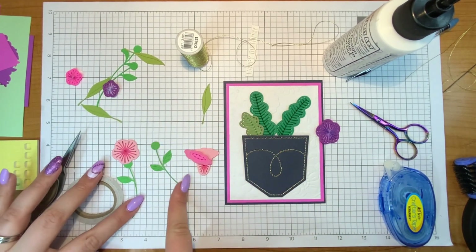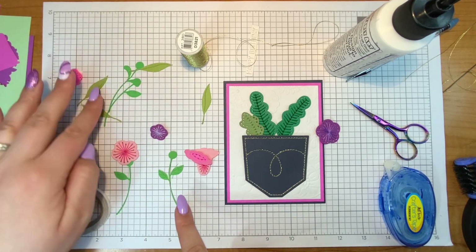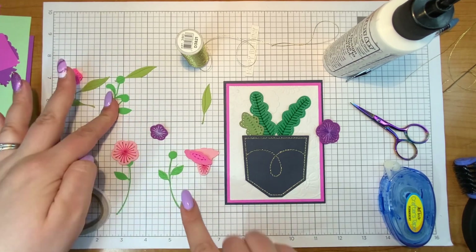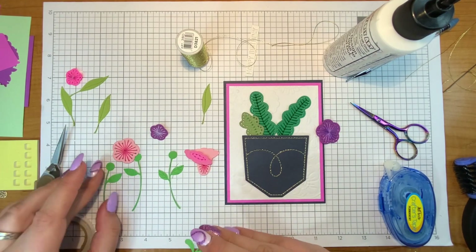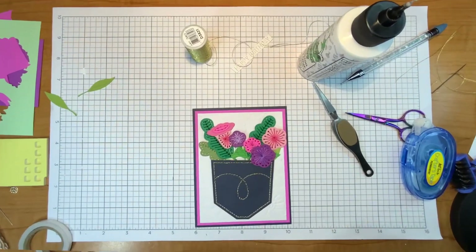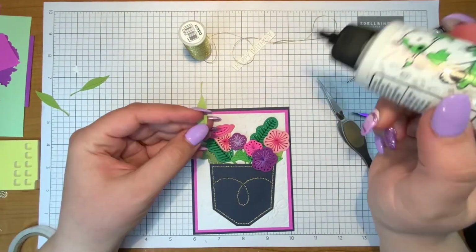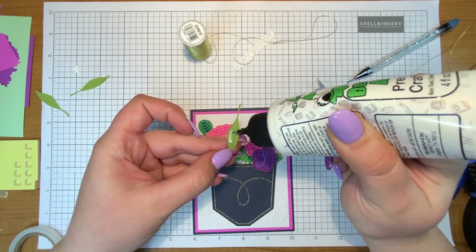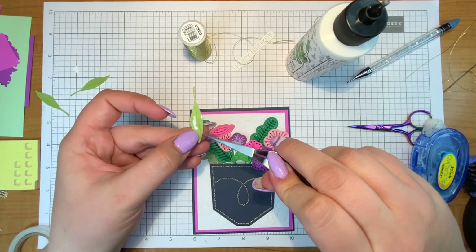Now that I'm finished with the pocket, I'll just think about things before I start gluing, which is always kind of difficult for me because I just get so excited and glue everything. Alright, I've come up with an arrangement that I like, so I'm going to go ahead and start gluing things, kind of hoping I can keep my position the same as I go along.